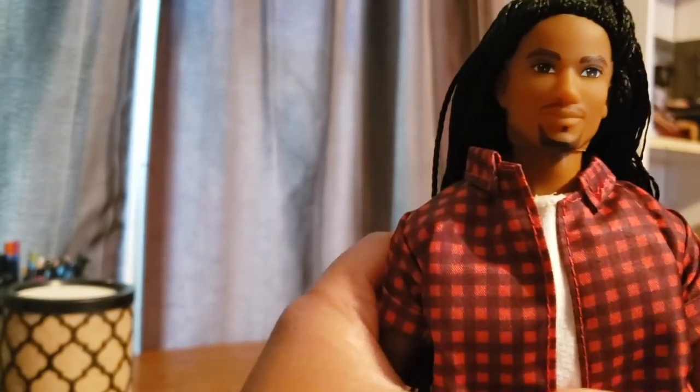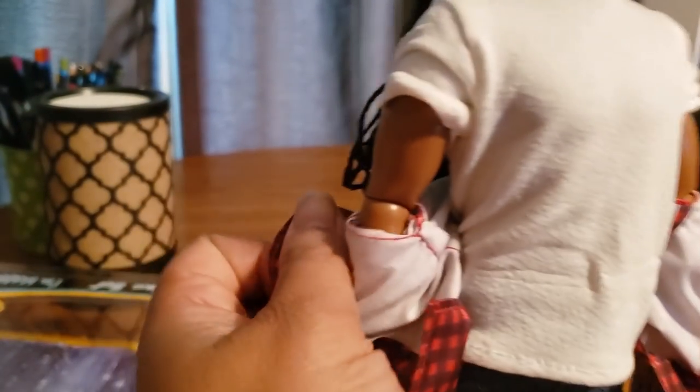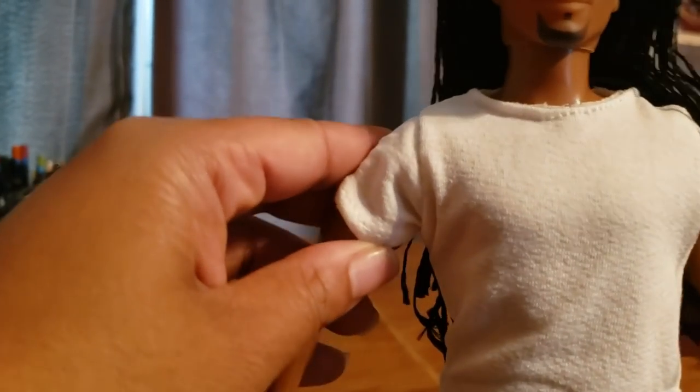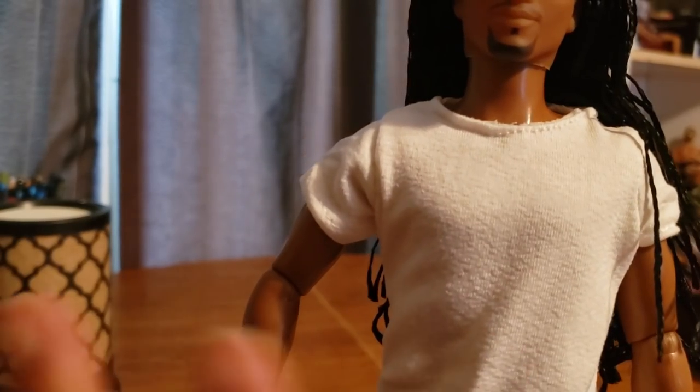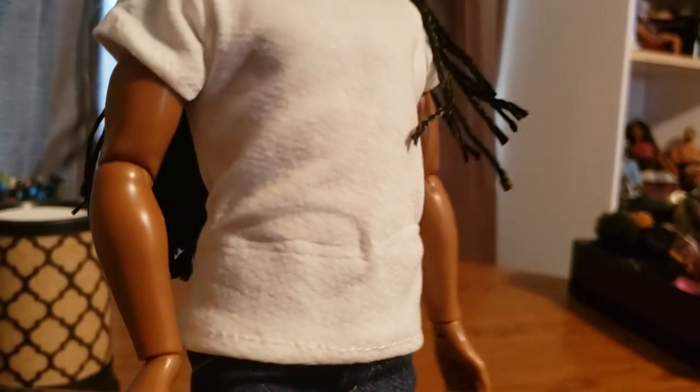So he has the same level of articulation as a typical Barbie Ken doll. Let's look at his outfit: the one he comes with in the box is a three-piece. He's got on a red flannel top — no velcro or closures on it — and it is a separate piece from his shirt, which is awesome. I love when the clothes come in layers because you can mix and match with other stuff. This is a very plain white tee, very typical urban style. You know, guys are really good at getting plain basics and accessorizing to make the whole outfit look good.